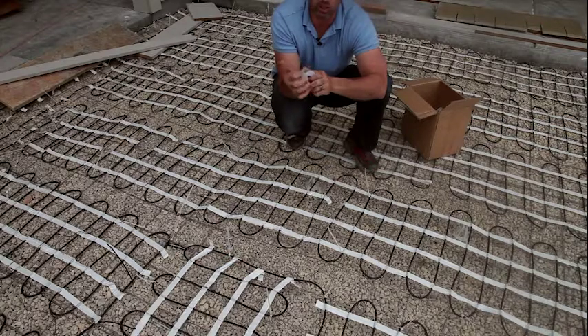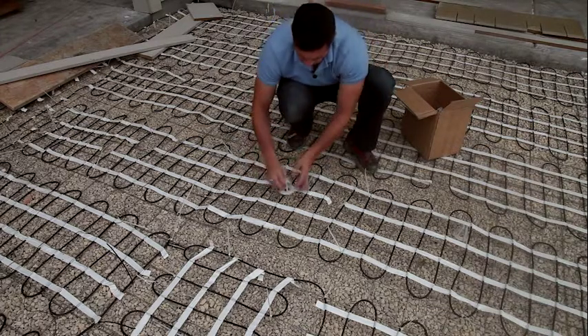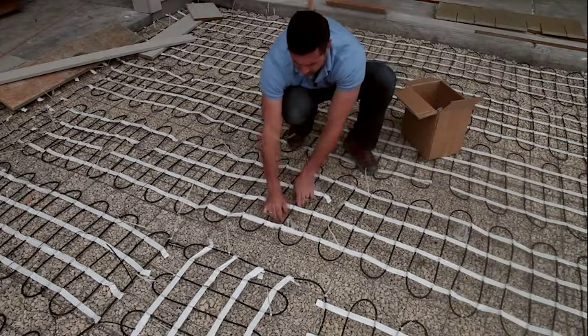The remesh fits securely right inside. These are also made for different gauges of remesh or rebar as well as different heights. When we place these under, they snap in real easy.